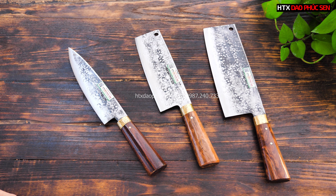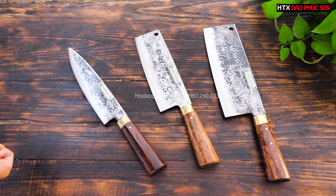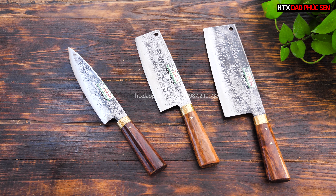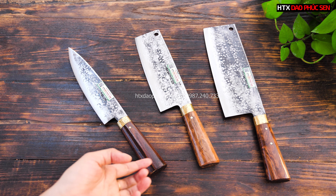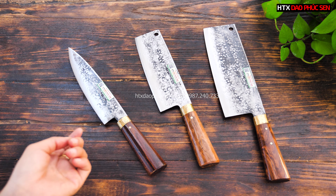Đây là một bộ dao cao cấp bản trồng dính hai mặt bên em. Cái bản cao cấp này thì bên em chỉ có 3 cây này là trồng dính hai mặt thôi. Còn lại tất cả đều là bản trơn và bản trồng dính một mặt, khác nhau về kiểu dáng. Bộ này sẽ gồm một cây chặt gà, một cây thái và một cây lọc.